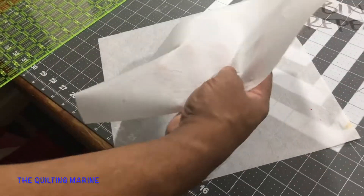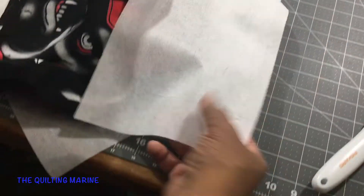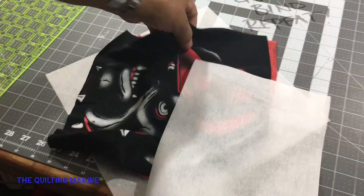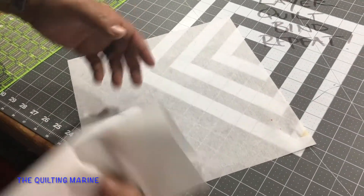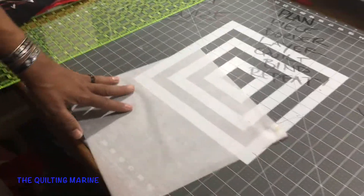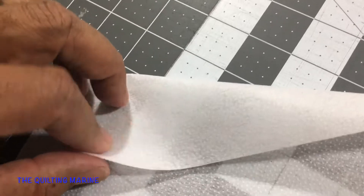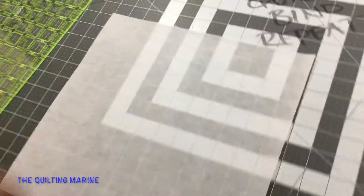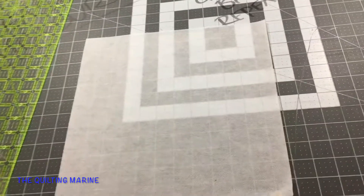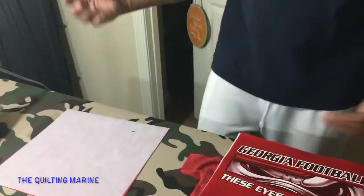Don't throw the scraps away, because after a while when you start running out you can cut them down and put them on your pieces. It's okay if there's a break in between. Now, remember — which side of the interface goes to the material? The shiny side. Not the flat side — the shiny side. That's the side you want to attach. Then take it over to the ironing board.